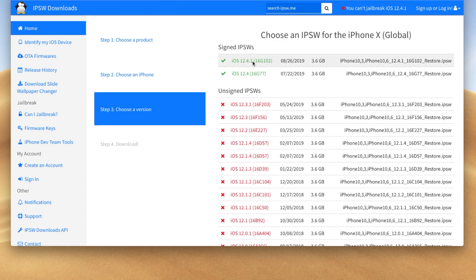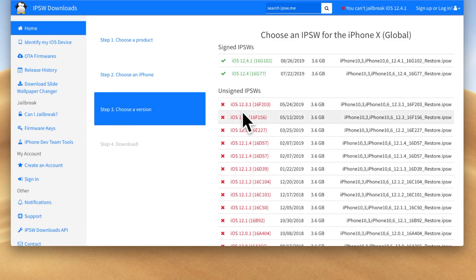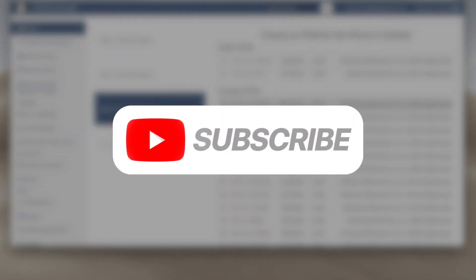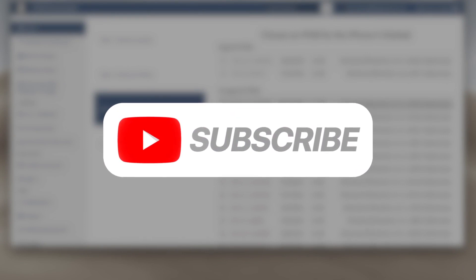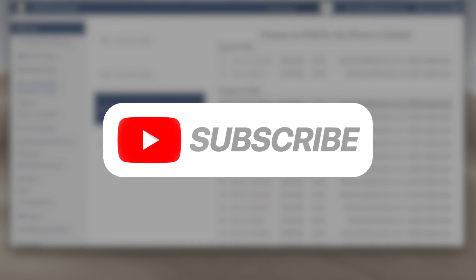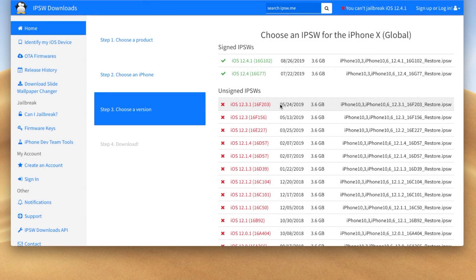You can see at the top 12.4.1 obviously is signed, but iOS 12.4 is also green right now, which means that you can restore to it. If it's red, like iOS 12.3.1 on this utility, then that means you cannot restore to it. Unfortunately you should just stop watching this tutorial right now, subscribe and ding that bell so you don't miss out the next time we release a new jailbreak tutorial, and follow along with our jailbreak updates so you don't miss out on the very small window that Apple allows us to actually jailbreak.